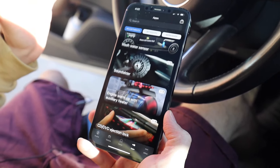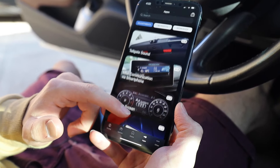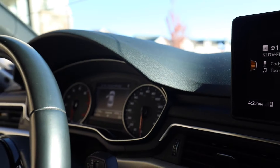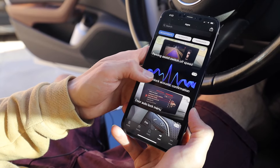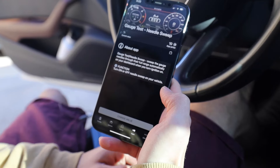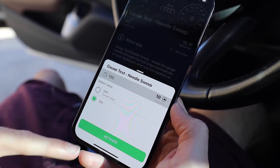We're going to skip all those, but there are a couple I want to point out that I think are really cool. The first one is called Needle Sweep. What it does is when you start the ignition it will do a complete sweep of both the RPM and the speed gauge — kind of gives it more of a sporty sense right before you start the car. Searching for 'needle sweep,' currently the value is off, and it's going to cost 10 credits to change. I'm going to hit On and then Activate.